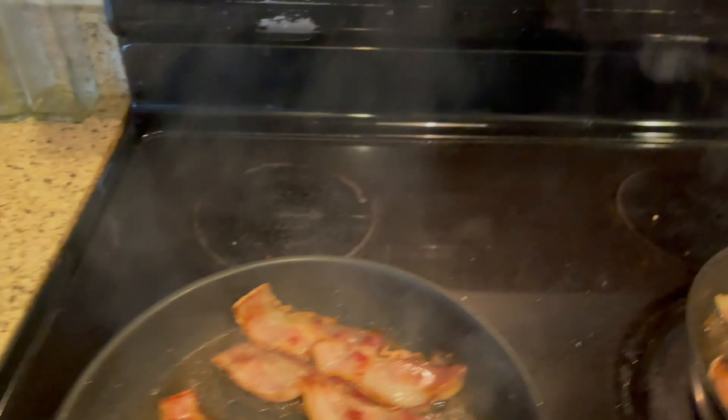Always remember guys, that extra water and oil — you can see the other pan on the left. That's my bacon fat from yesterday, and what I do with it is I use it to make sauces. That's a tip for you guys.